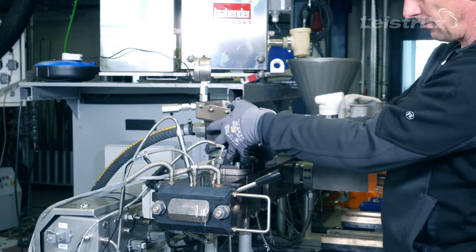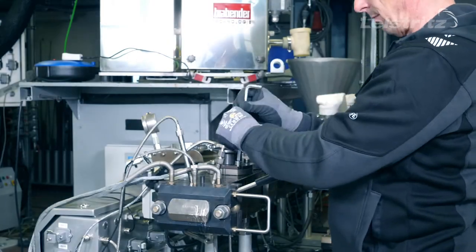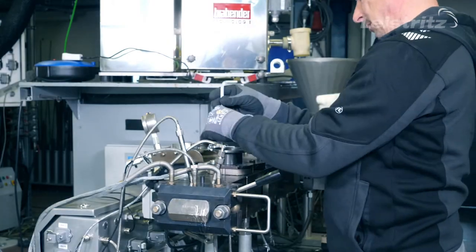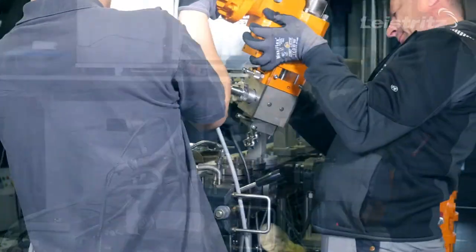The change to the LVE is very easy. The barrel can remain as it is. You just have to dismount the standard vacuum dome, replace the vacuum insert against the special adapter, and then install the LVE. That's it.